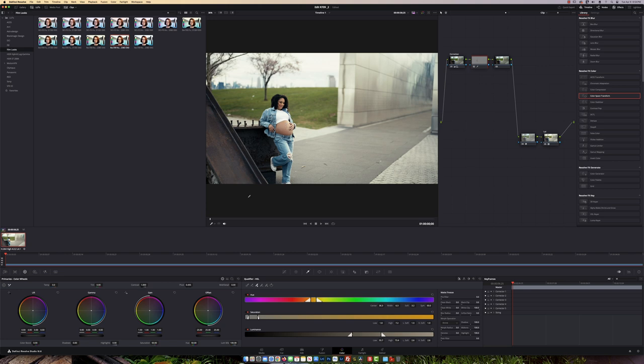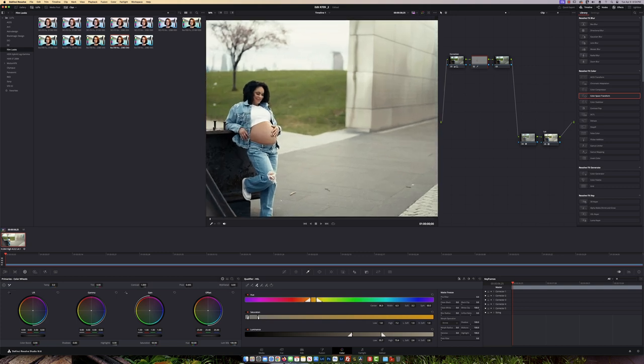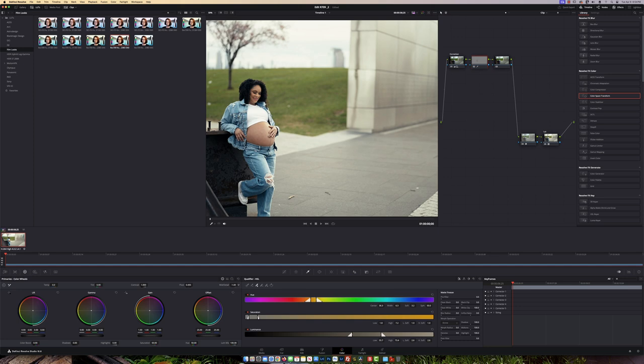Now that we have the skin selected, inside the Primary Color Wheel I'm going to go to Mid Details. I'll zoom in using the scroll wheel and just take out some of that detail to soften the skin. I can also add a small amount of blur right there. That looks pretty good.